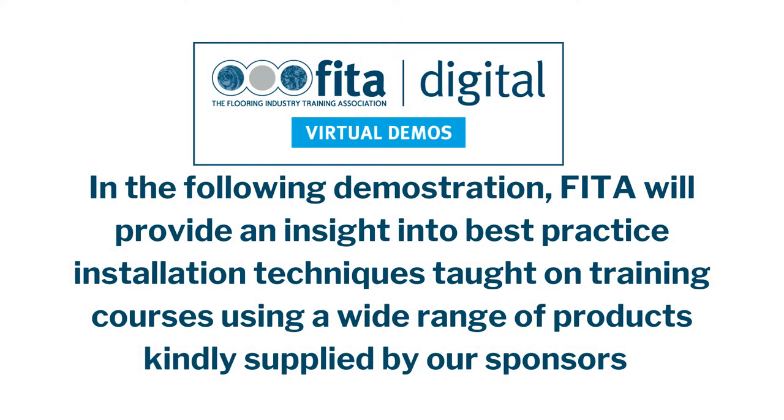In the following demonstration, FITR will provide an insight to best practiced installation techniques taught on training courses using a wide range of products kindly supplied by our sponsors.